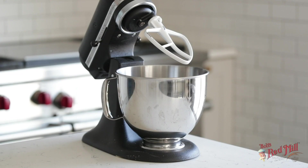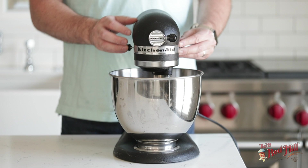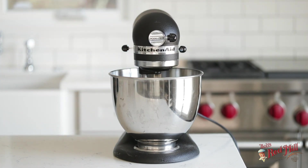The first thing we're gonna do is whip together some butter and some sugar. Go ahead and add in some unsalted butter to a standing mixer with a paddle attachment. Next, we're gonna sprinkle on some sugar, and you wanna whip it together on low speed until it becomes nice and light and fluffy, for about five minutes.